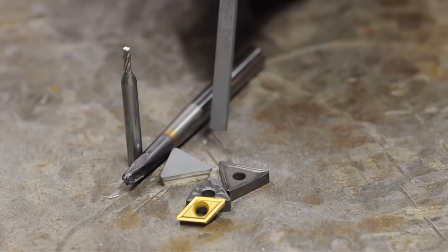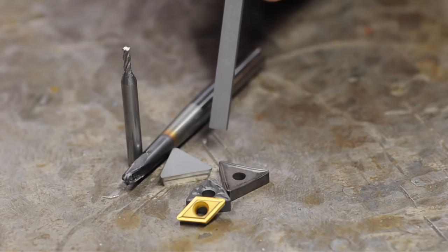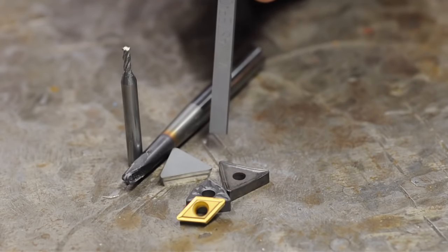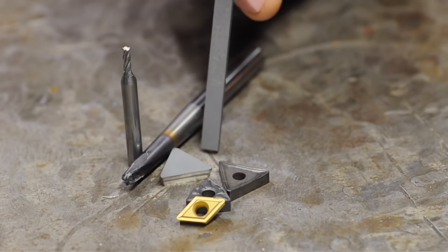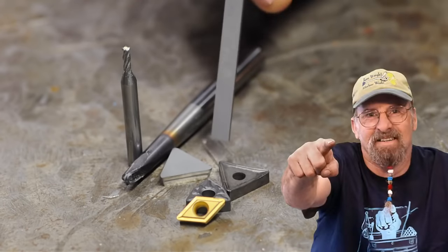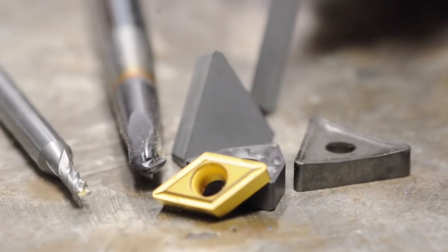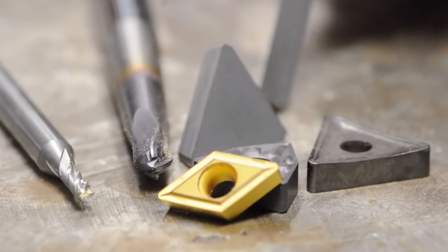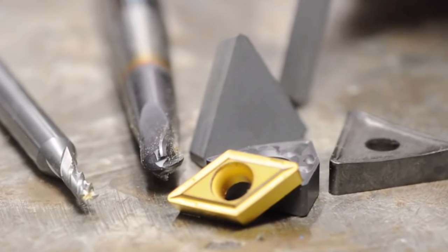High-speed steel is more than enough for what we need to do in the home shop, but it's on us to shape it. For someone just coming out of the gate, I appreciate the appeal of a cutter that's already to shape and ready to go. But oh, how many shapes there are. Because carbide is so hard, it has the potential to move massive amounts of material very quickly — though technically, it might be more the temperature and wear resistance than the hardness, depending on the material you're up against.